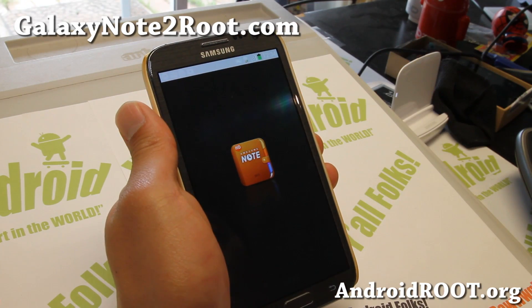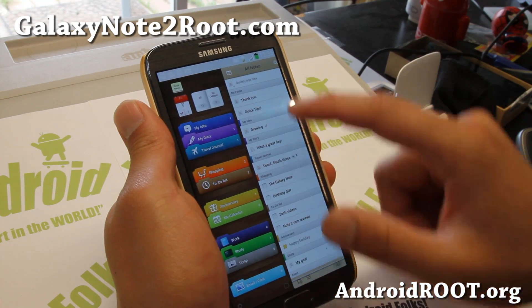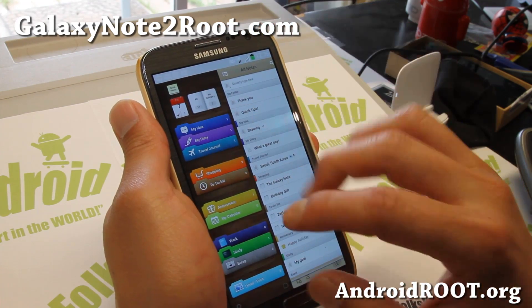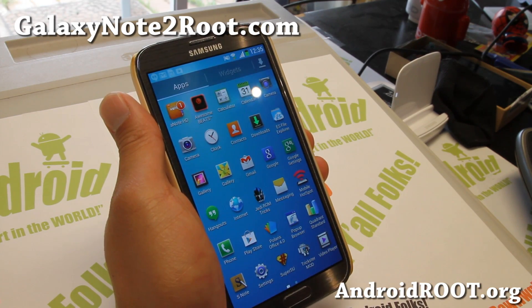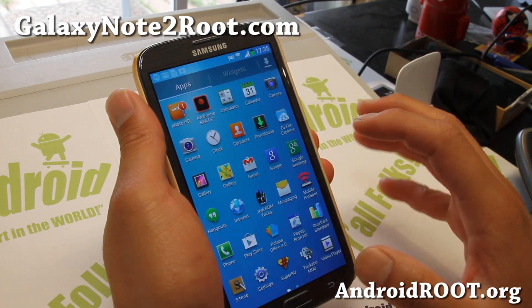And also Awesome Notes HD from the Note 8.0, which will show you all of your notes categorized by your diary, ideas, and to-do lists. This is a great way to stay organized. So very nice. And also you do get the weather widget from the S4, which looks really nice and clean.